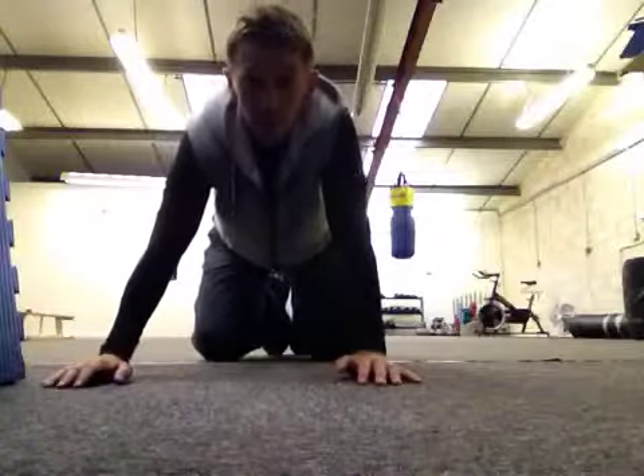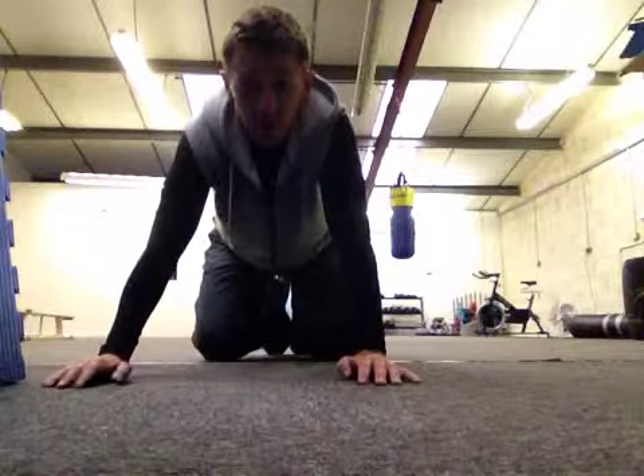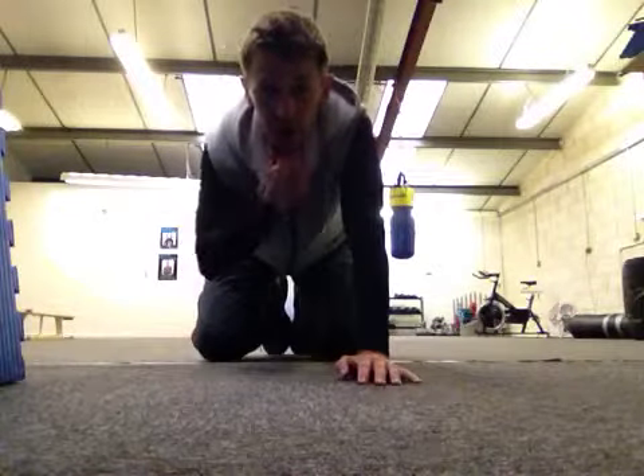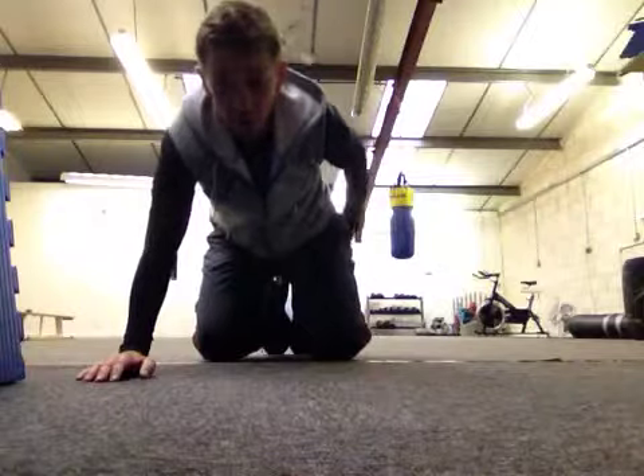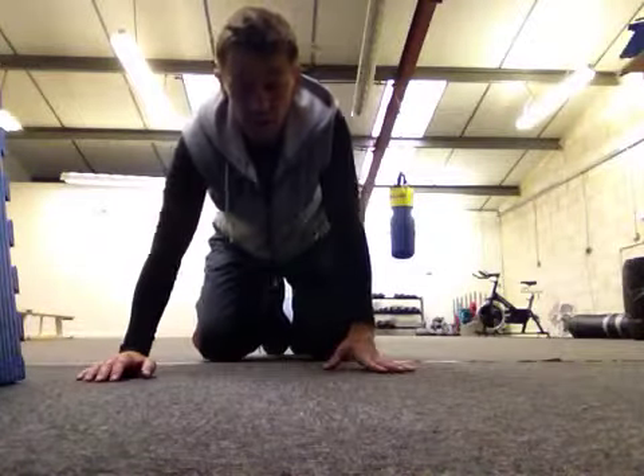Alright, Robbie Linslow here from Paragon Fitness Studio. Just had a text in from a client, Teresa, who wants to know a couple of stretches for glutes, because she's got a pain in the bum, I suppose you can say.